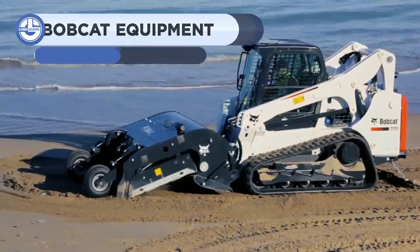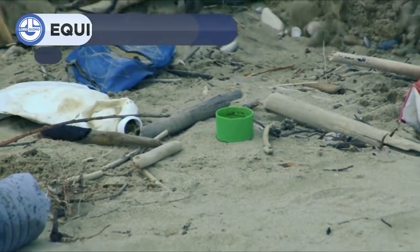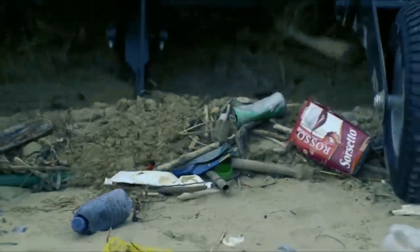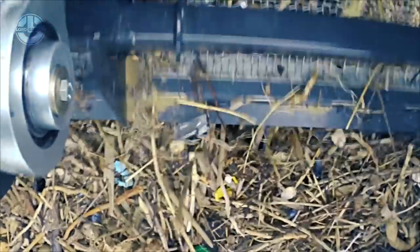Next, we have the Bobcat SC-200. It is designed to separate beach sand from garbage such as cigarette butts, bottle caps, and broken glass. The equipment rapidly sieves sand and gathers the most common kind of beach trash.